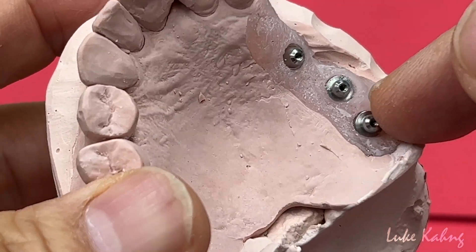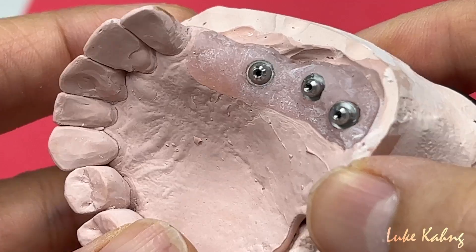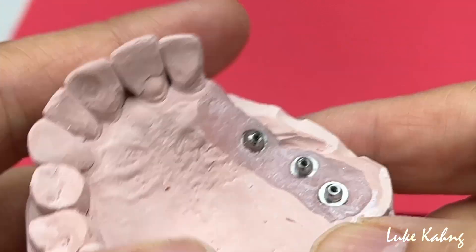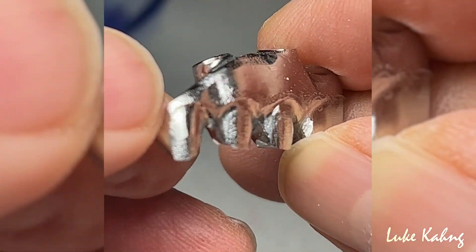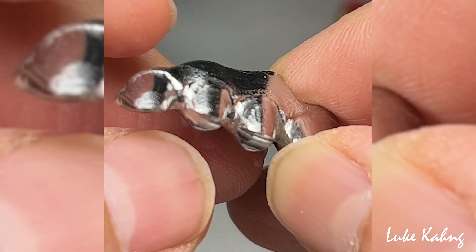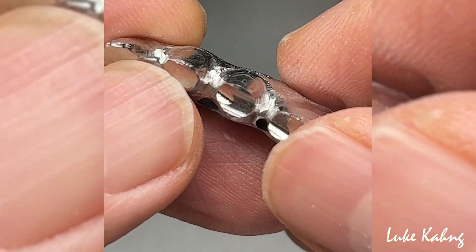I cannot make a custom abutment either. This is a multi-unit abutment. I made it more softer — soften this area — and more full pink porcelain.